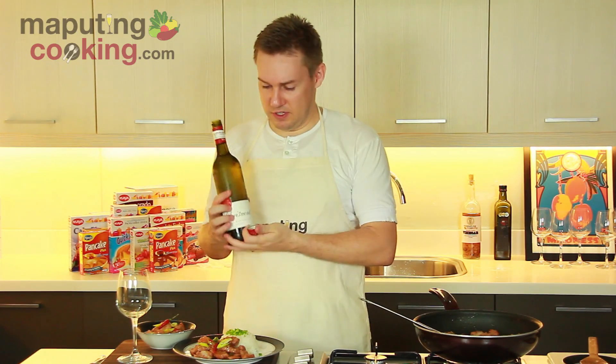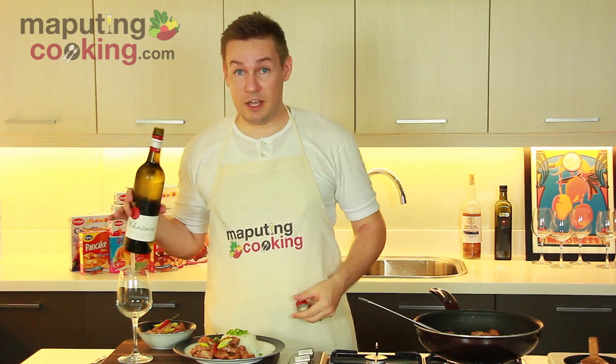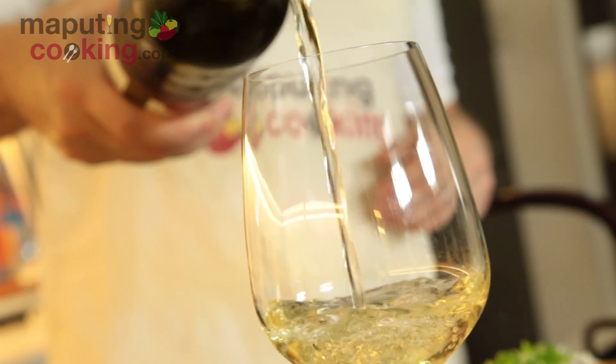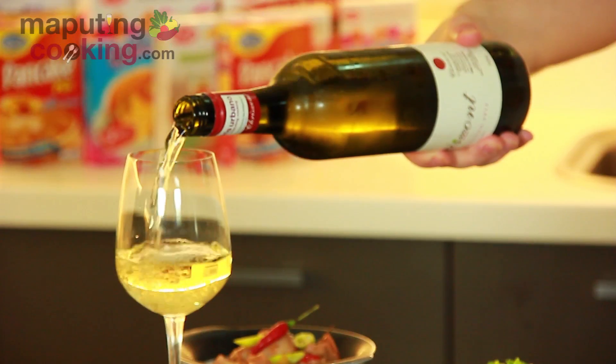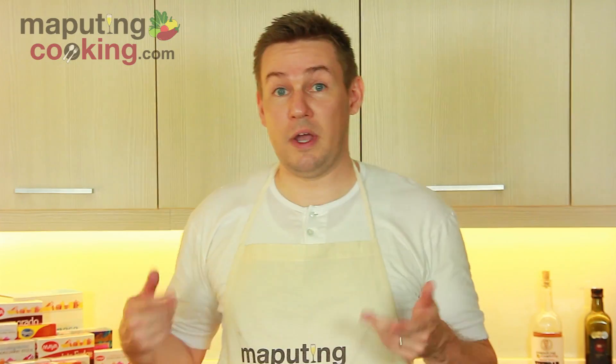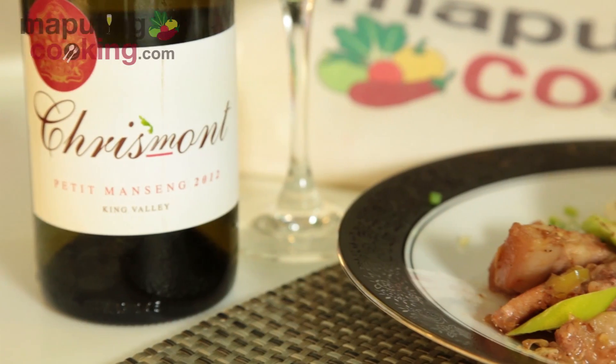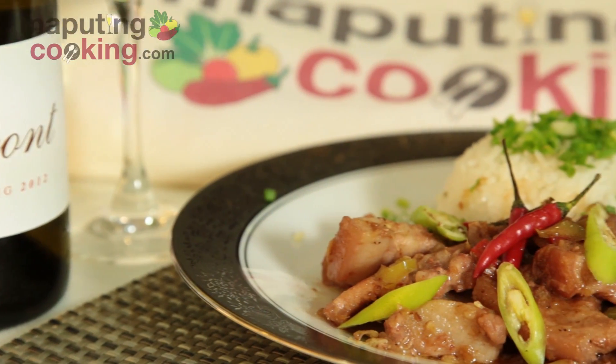My favorite wine to pair with this is an unusual varietal called Petit Manseng, mostly grown in France and a little bit in Australia. Why I love doing this wine with Bicol Express is it's got real pineapple notes to it. It brings in this very Filipino, tropical fruit overtone to the dish, as well as being both sweet and highly acidic to cut through the coconut oil.